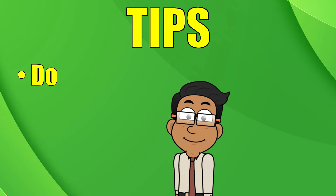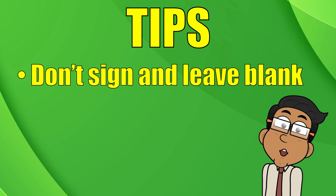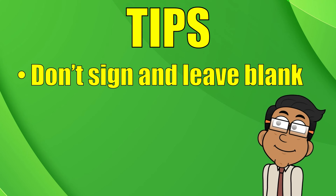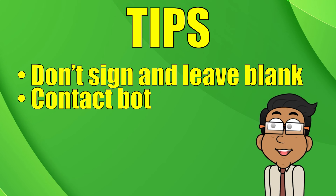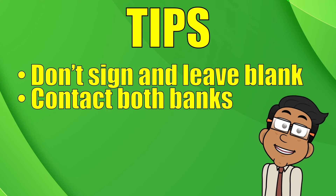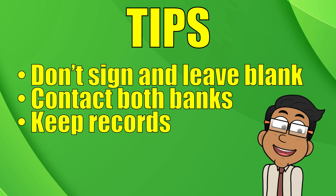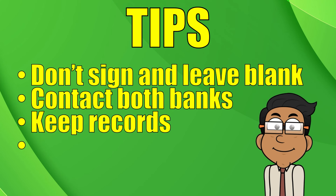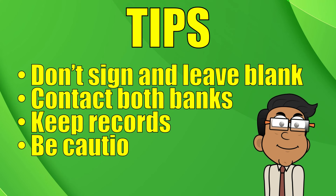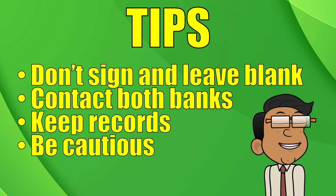Here are some tips. Never sign a check and leave the rest blank — if you only sign the check without adding the 'pay to the order of,' anyone can cash it, and that can be risky. To ensure a smooth transaction, contact both your bank and the recipient's bank to make sure third-party checks are accepted. Keep records: make a photocopy of the endorsed check or take a picture of it for your records — it's always smart to have a paper trail. Be cautious and don't endorse checks to third parties unless you absolutely trust them. You're basically giving them cash.